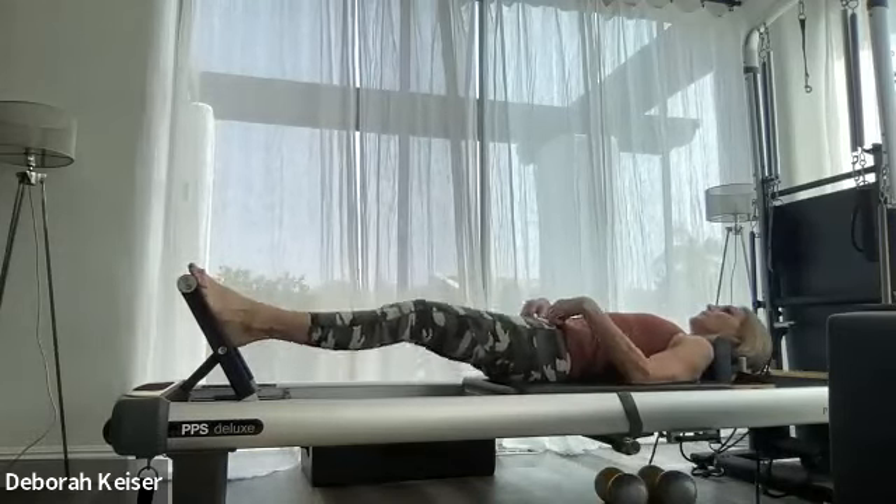Lift — lift that knee off the carriage. And the same thing: open and lift through the sternum, shoulders down, push back, belly lifts, pelvic belly tucks. And back. One more. Hold that lunge. Pull up in the jackknife, slow down. Pull up in the jackknife. Do three more.